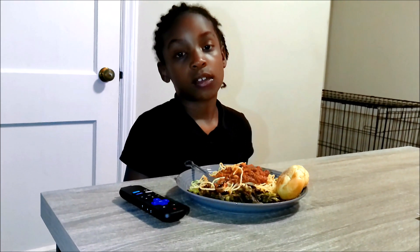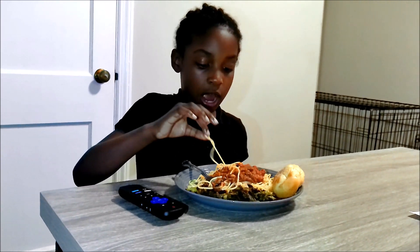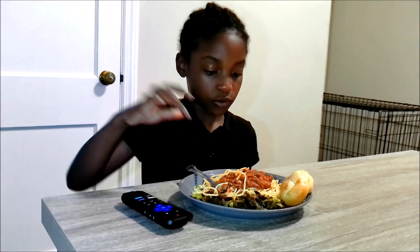The spaghetti is just okay? Is it because you're scared? They say they only like the noodles but not the sauce, or only like the sauce. Thank you for your honest review. Bye.